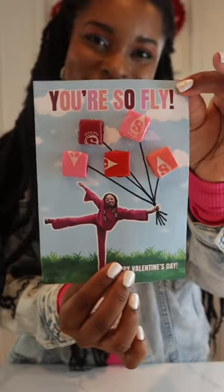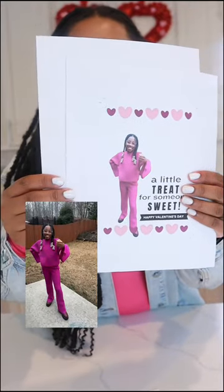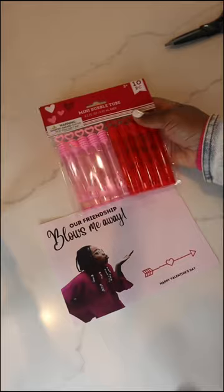Three cute valentines: you're so fly, a little treat for someone sweet, and our friendship blows me away. I took pictures of different poses, edited out the background, and added text.